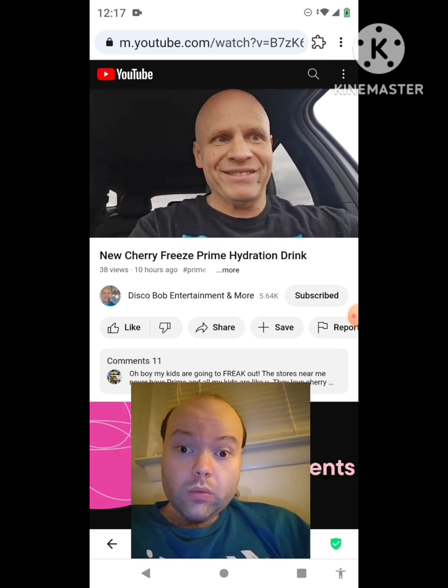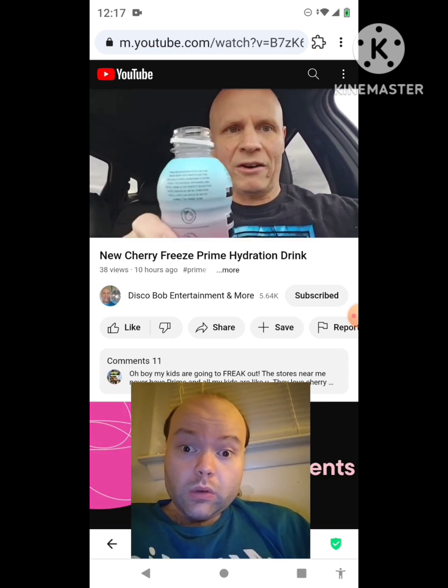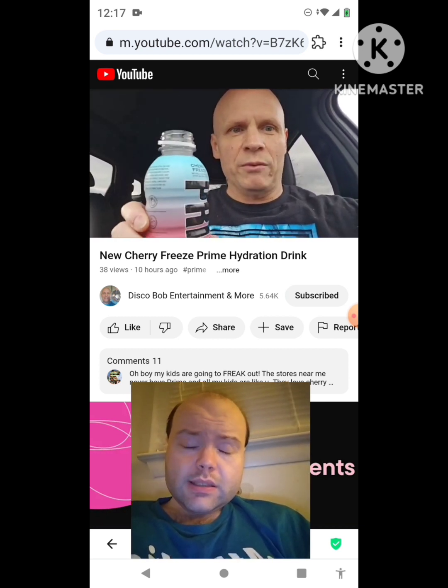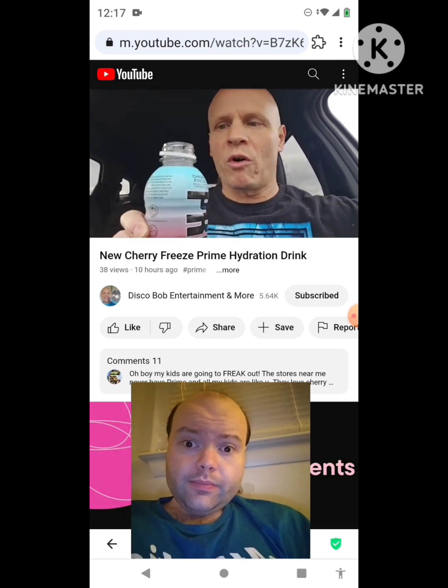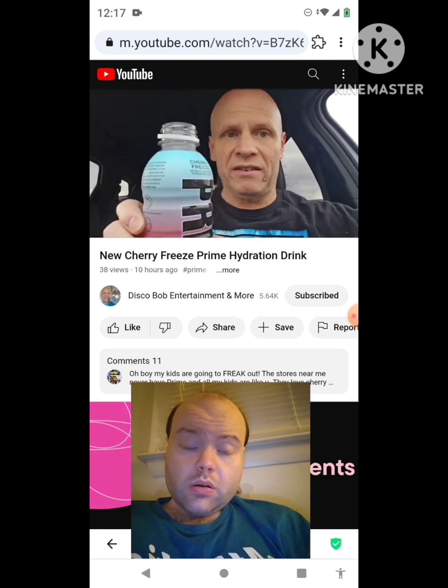This is supposed to turn blue but it's clear when you open it, you know, when you have it real cold. But it's still actually cold, so let's give this a try — Cherry Freeze.